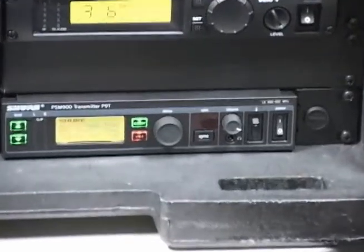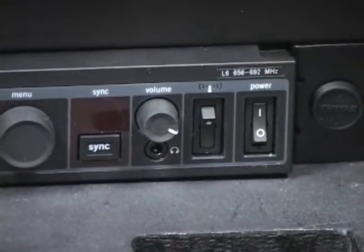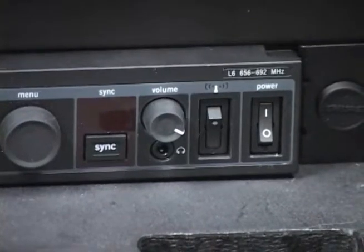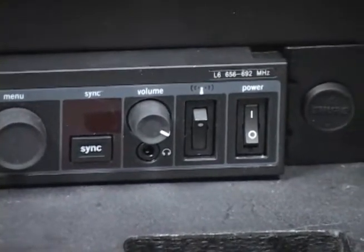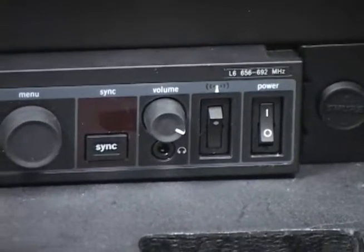The sync button allows the transmitter and receiver to automatically select the RF channel to be used. The power switch is located on the far right hand side and turns the unit on and off. You can learn about the other advanced controls by consulting the manual.